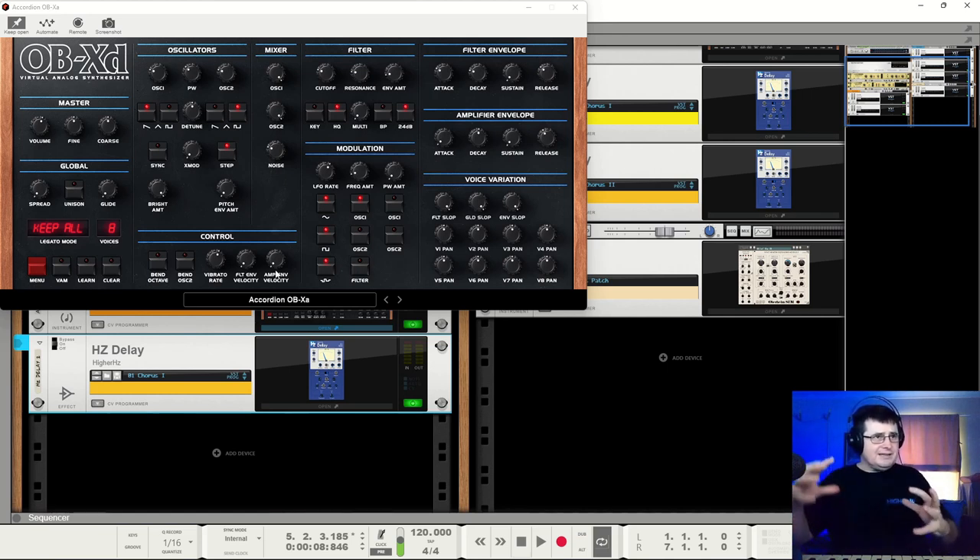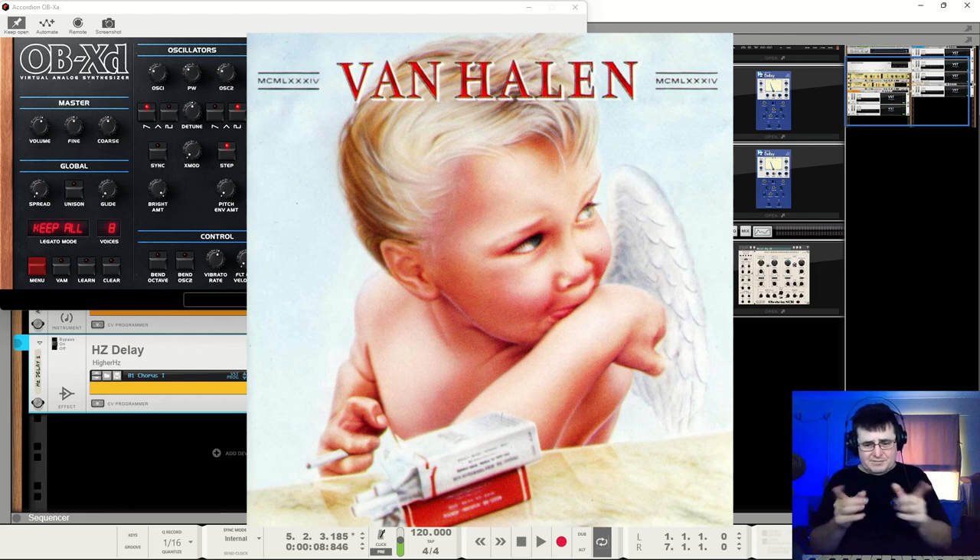The Oberheims—the two-voice, four-voice, eight-voice—were deliberately designed so that each voice was unique. And that's part of why they stand out so incredibly well. If you want to know, go have a listen to Van Halen's 1984 record—the first intro piece '1984'. And then of course Panama. It's a stunning record—well produced, well everything. But the OBX is a big part of that sound.